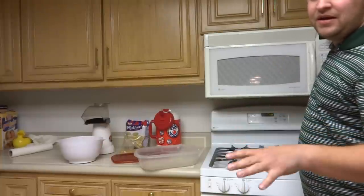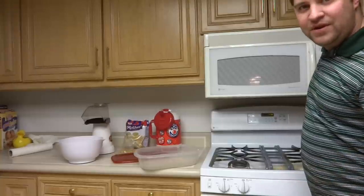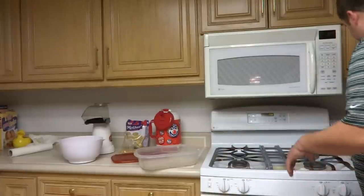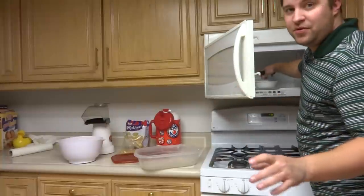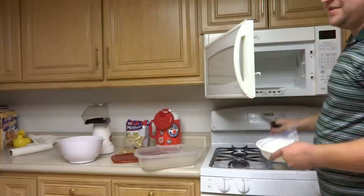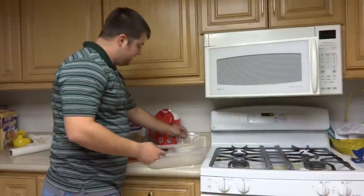It also depends on your altitude — we're about 4,200 feet where my kitchen is. Once you have that done, grab a knife and you want to do this really quick so your butter doesn't harden again.